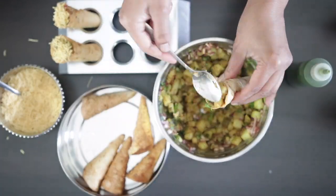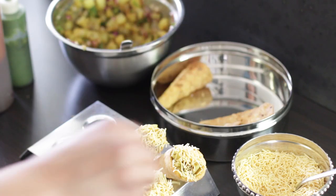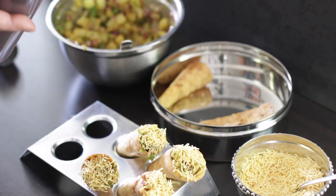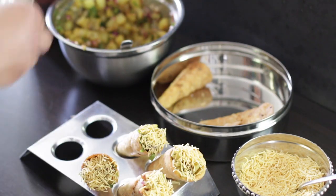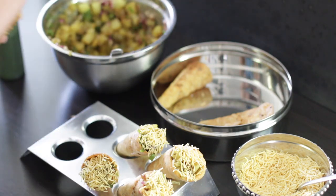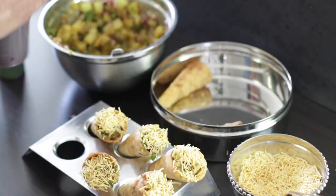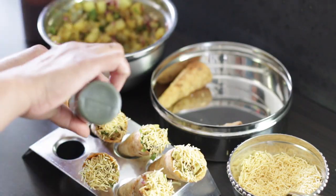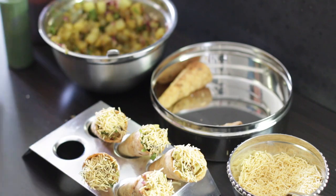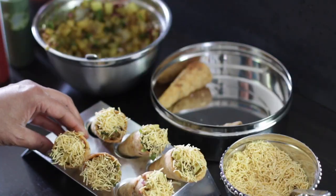You can lay the cones flat or use something with holes to serve them upright. I'm using my kulfi stand — it's perfect — but it's also easy to make a DIY stand from cardboard. Store your unfilled cones in a tin to keep them crisp and fresh. Once filled, they'll stay crisp for about an hour, so it's best to fill them fresh as needed. Enjoy!